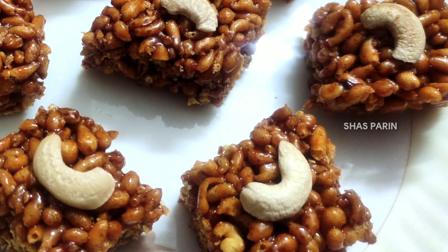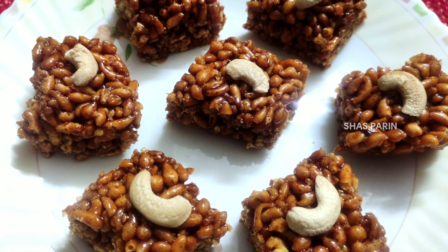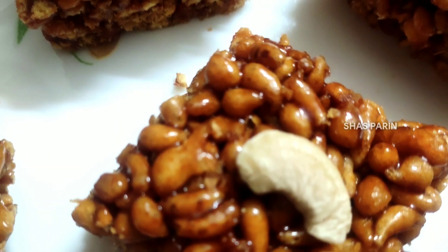If you want to try this dish, please try it and let me know in the comment section. Thank you.